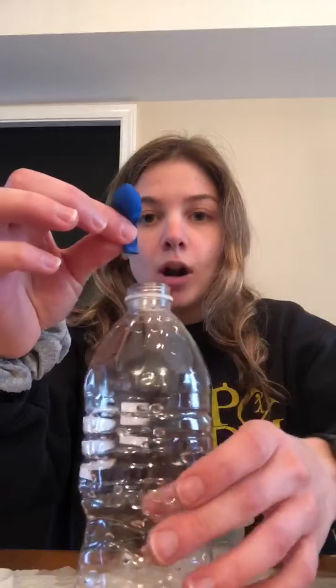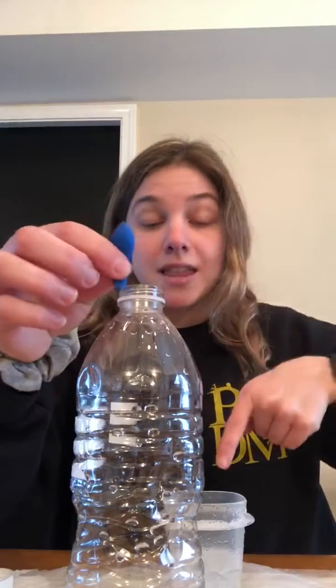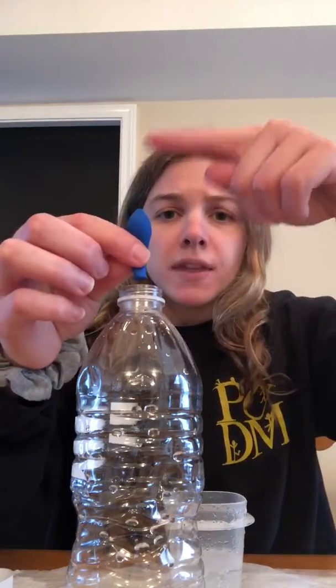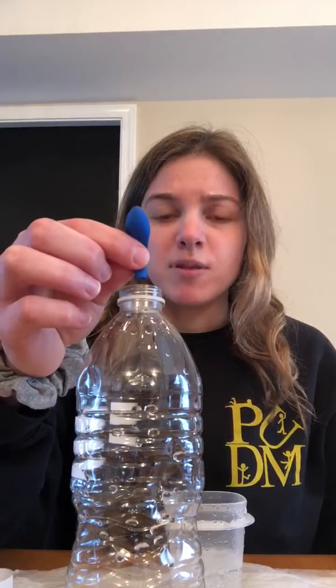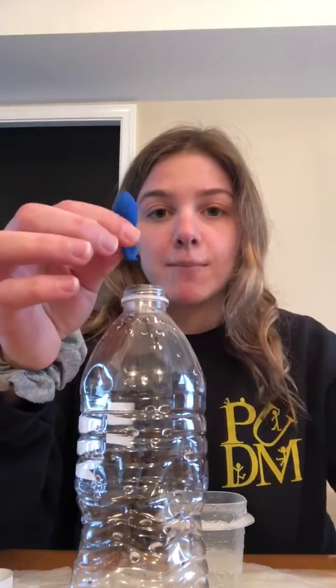So tomorrow what I'm going to do is put it in this water bottle, but I'm also going to put a balloon on top of the water bottle. When I put the balloon on top, we're going to put the baking soda in the balloon so it goes into the vinegar and the same thing is going to happen. But I want you to think — what do you think is going to happen to the balloon on top? Do you think it's just going to stay deflated, or do you think it's going to get really big from all the air getting pushed up?